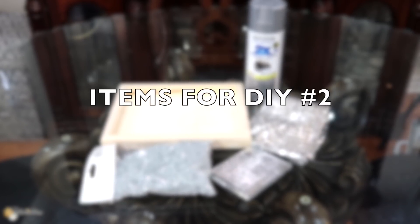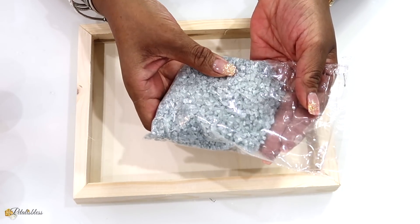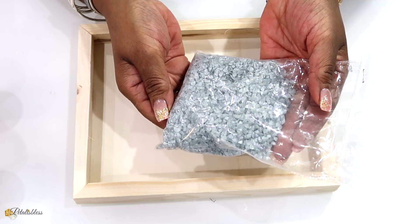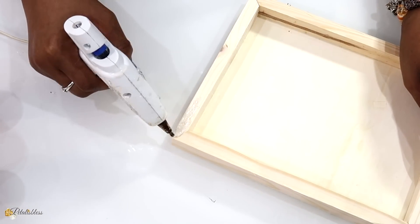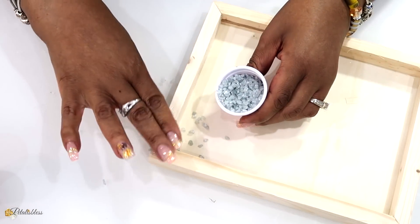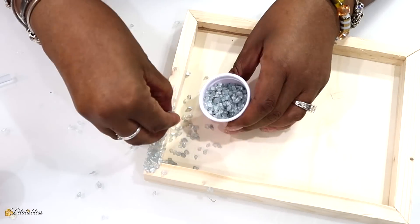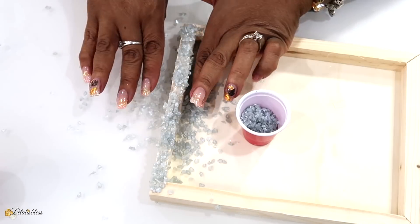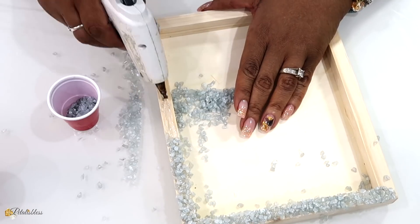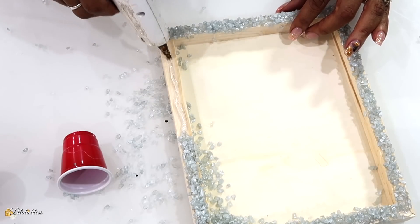These are the items for DIY number two. We're going to start with the tray — it's an 8x10 artist canvas that I'm using as a tray. I'll be using these stones here, also some hot glue. We're just going to place the hot glue going around our tray and then add our stones.